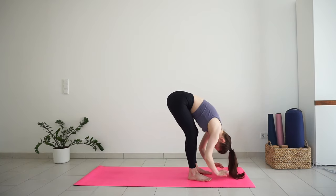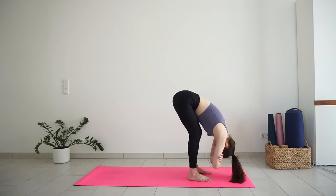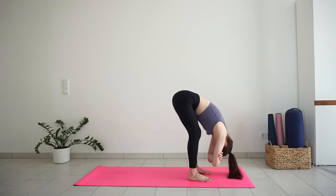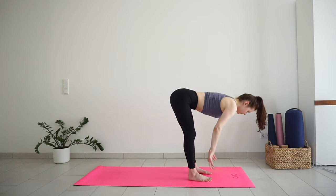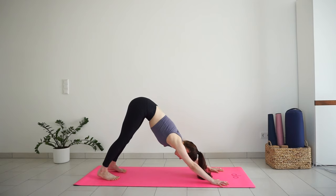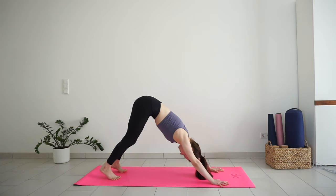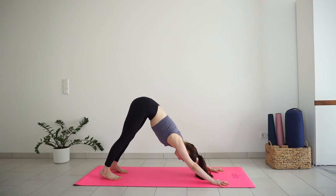Grab your opposite elbows with your hands and sway the body side to side a couple of times. Knees can stay as deeply bent as you need in the morning. Feel a nice stretch on the back of the body. Release your hands, inhale come halfway up. And exhale, plant your hands down, step back into plank and push your hips up and back into downward facing dog. Pedal out your feet, pressing the heels one by one towards the ground. Maybe shake your head, do any movement that feels nice. And slowly come back to stillness in your downward facing dog.